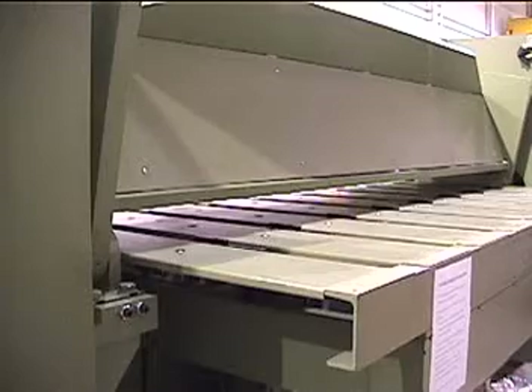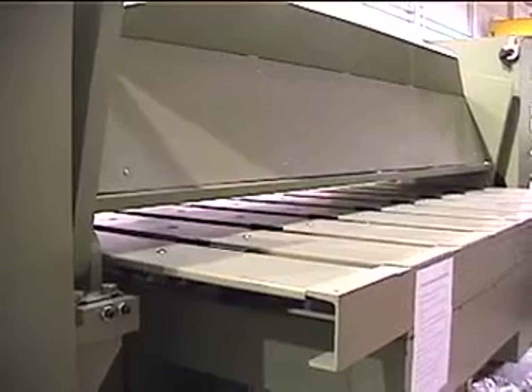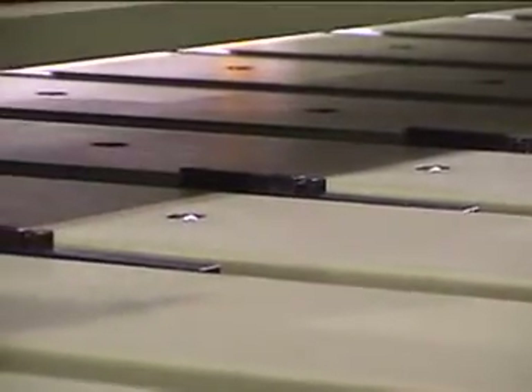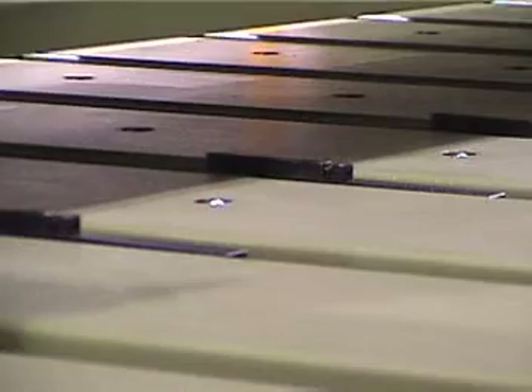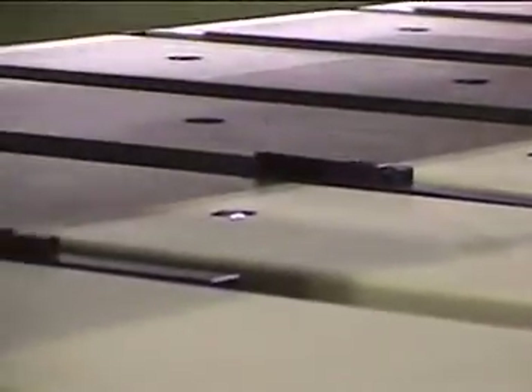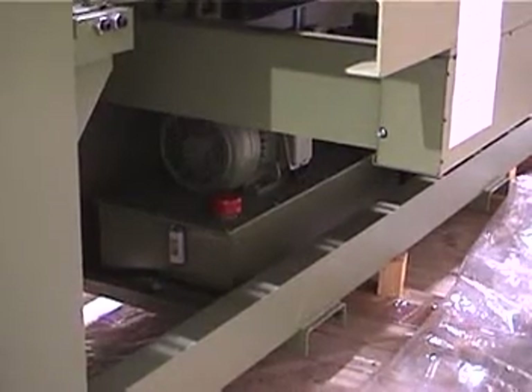Here's the rear view of the back gauge. It has 31 inches of travel, with a large table to help support material, contact fingers, and ball transfers set into the table itself. The power unit is set to the rear behind the machine.